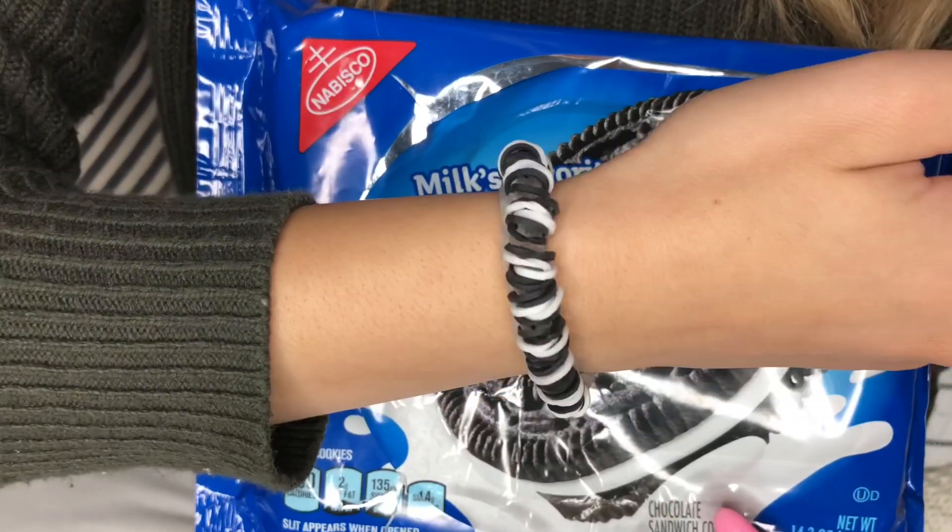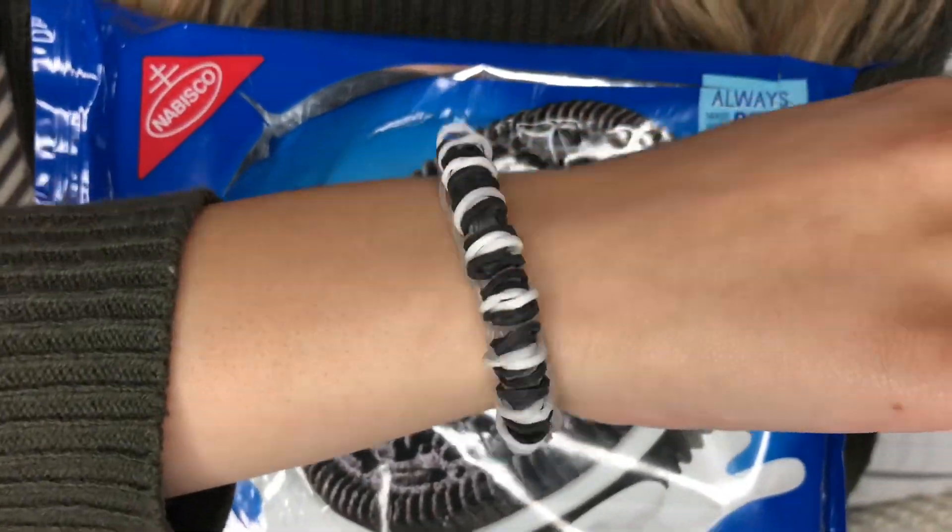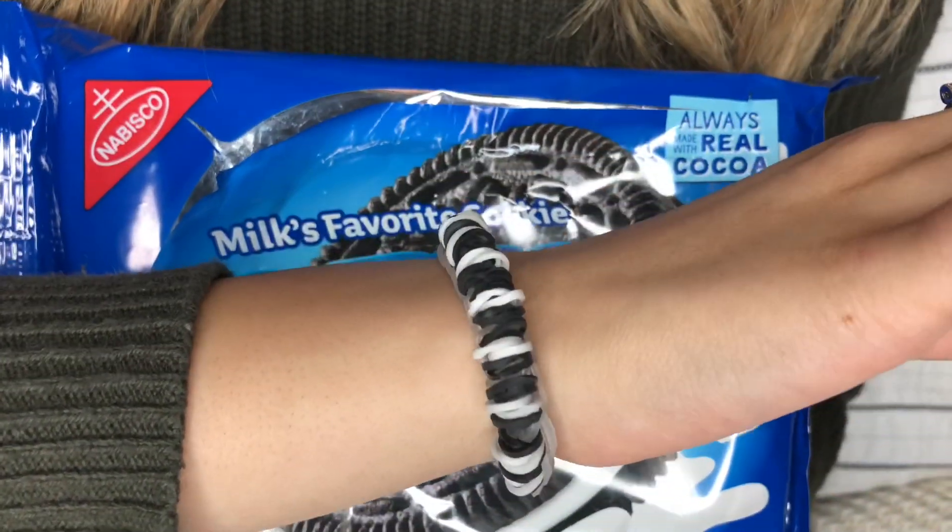This is what the bracelet looks like on. It's really cute because it looks like a row of Oreos, and they're all separated — it's my favorite bracelet. Make sure that you stay to the end of the video to see who the TikTok YouTube shoutout winner was, and comment the cookie emoji to enter a shoutout on every YouTube video.